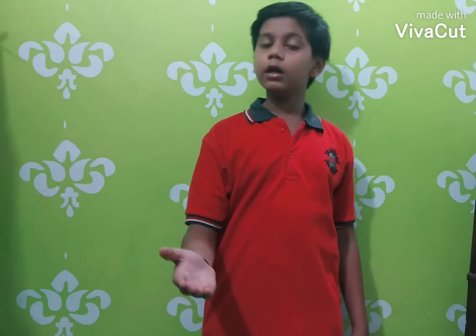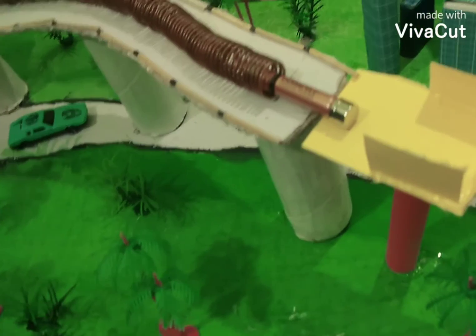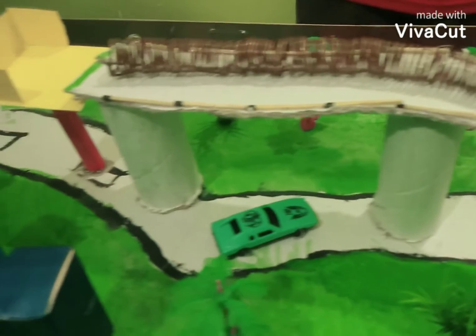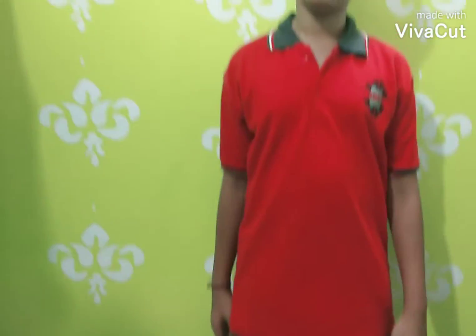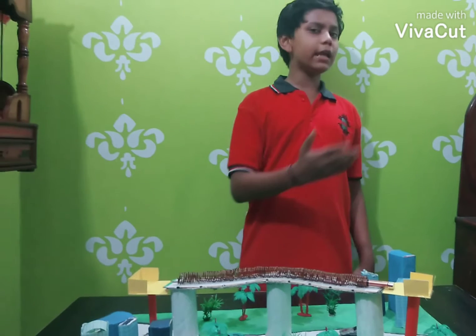Hello everyone. I, Adam Utkarsh of class 8, am going to present my science exhibition model, which is a solenoid train, or we can call it the world's simplest electric train. It is very easy to make and looks very fascinating. It basically works on the principle of electromagnetism.